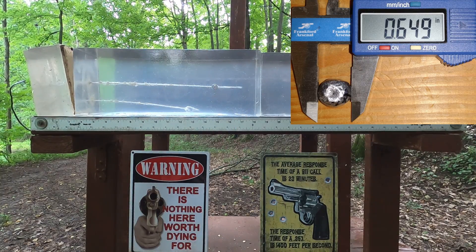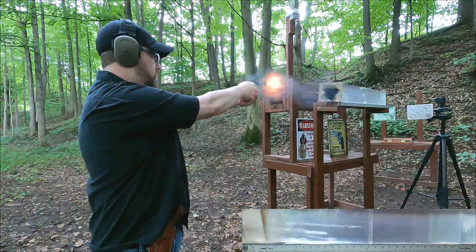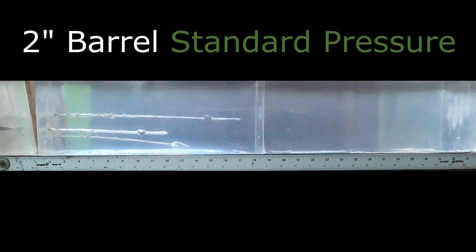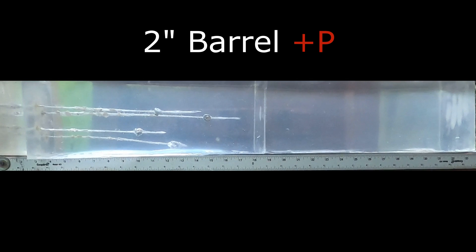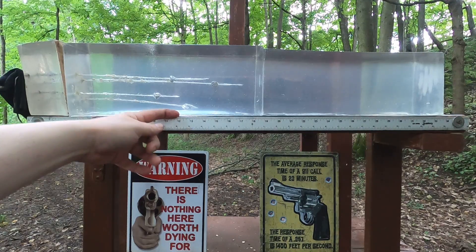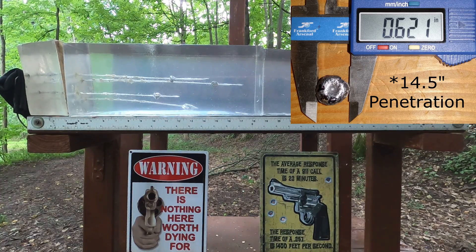Now the two-inch barrel. Standard pressure, then +P — a lot more recoil. With the two-inch barrel standard pressure, we got penetration of about 12 inches, and with the +P about 14 and a half inches. So we're seeing kind of the same pattern as the four-inch barrel: about a 2–4 inch difference in penetration between standard and +P.